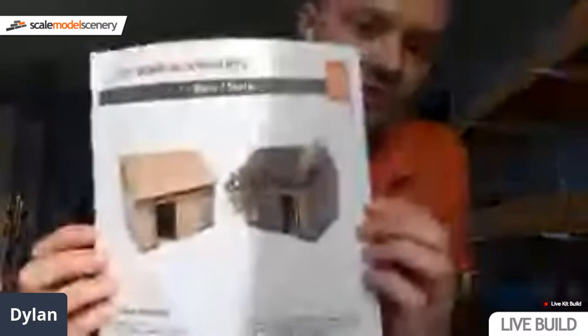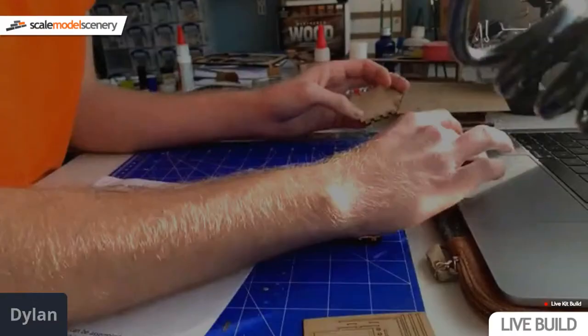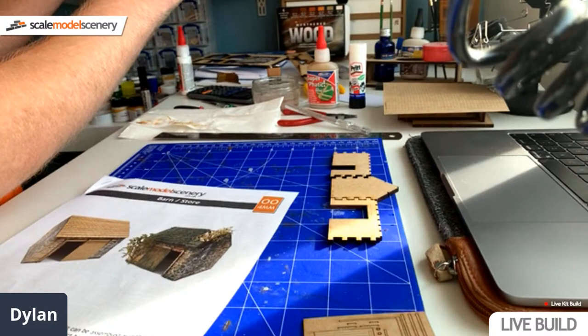I do apologize about the bumpy start. This isn't my forte, as you can probably tell. But today we'll be building the KX057 barn or store kit. This is a kit that Sam Jones from Peaks 47 actually helped design, and he did a lot of the prototype work. That's his building of it there. It's a lovely little kit. It's relatively cheap - it's about £7.49.